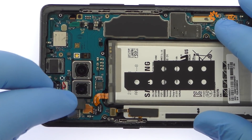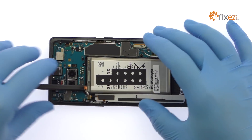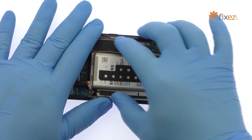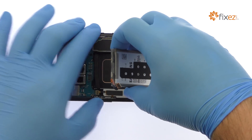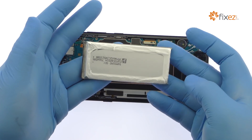Disconnect the Note 8 battery cable from the motherboard. The Samsung SDI-made battery is well wedged and adhered in place. Use the spudger to dig it free from the adhesive securing it to the phone. After a brief struggle, out comes the 3.85V 3300mAh Samsung Galaxy Note 8 battery.